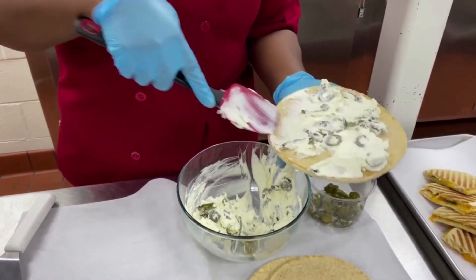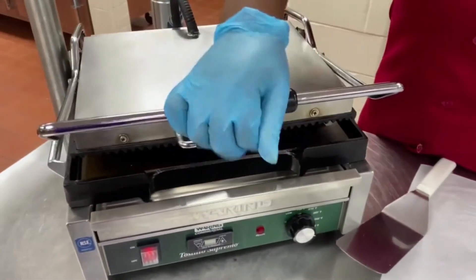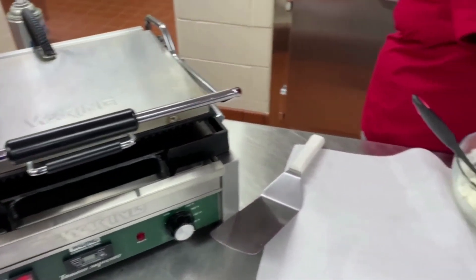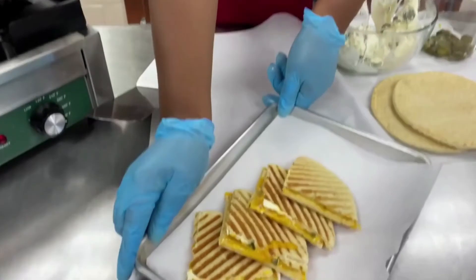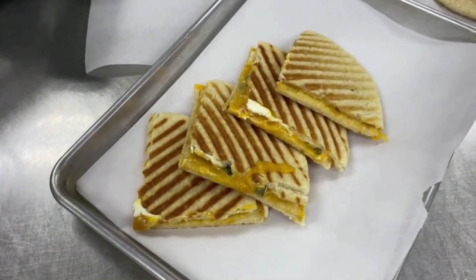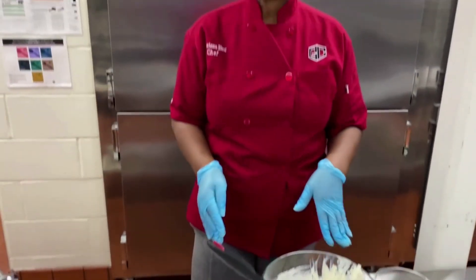This is a pretty big sandwich, so you can totally share it. Close the panini and in just a few minutes you'll have a delicious pita panini just like that. So delicious, so quick, so easy. Make sure that you keep following me all summer for some of my grilled cheese recipes. Thanks for joining.